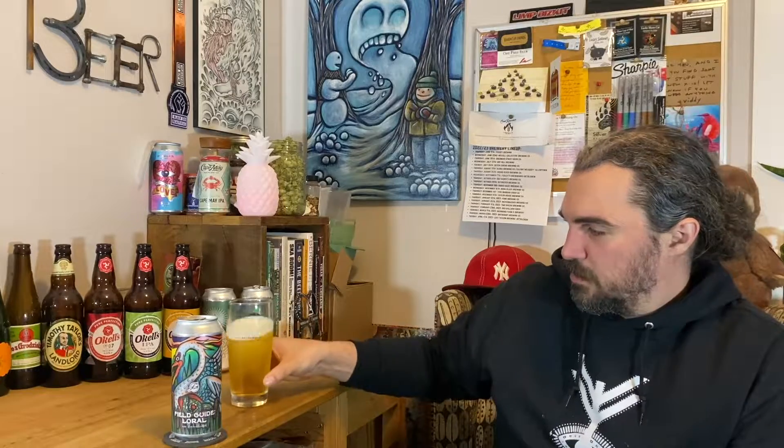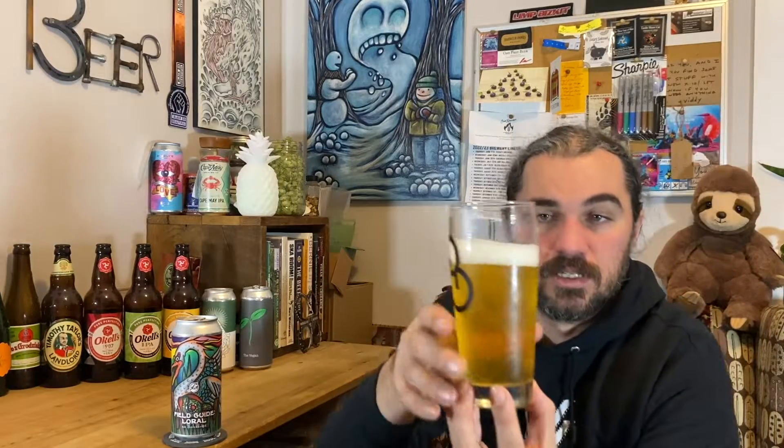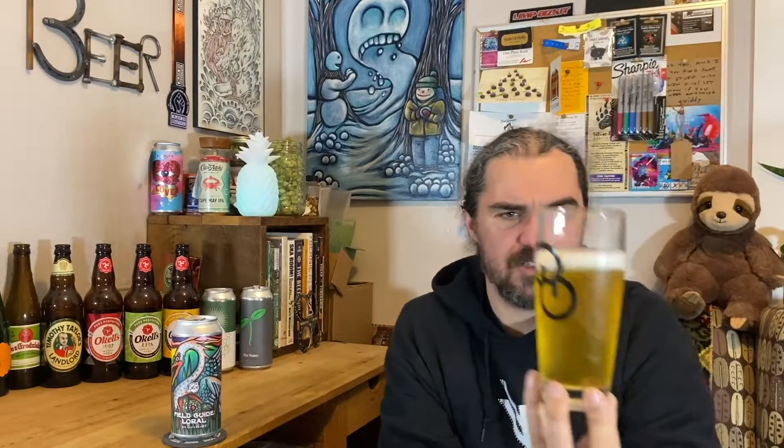The head dissipated pretty quick — or maybe there wasn't much of a head, I wasn't paying attention. But that is like a finger of head, maybe just off-white. It's yellow, yellow — maybe a very slight hazy thing, might be the glass. But yeah, looks like a nice dry hop lager featuring Laurel and Citra hops.